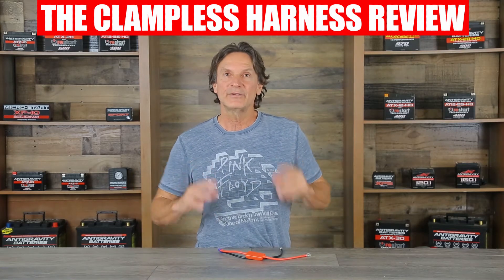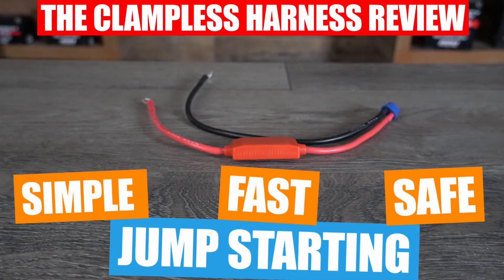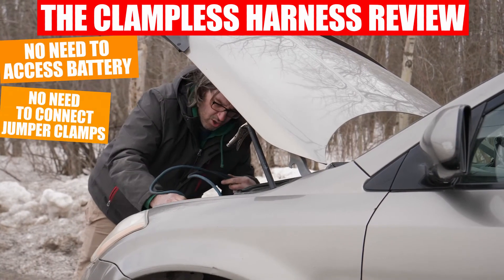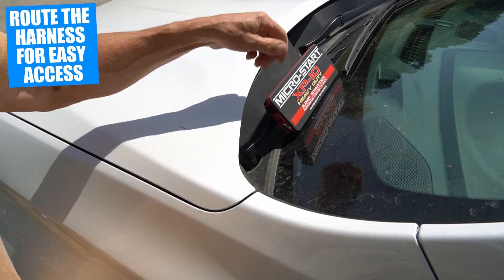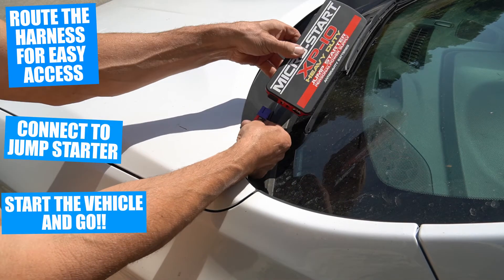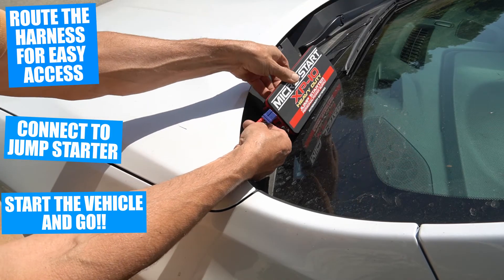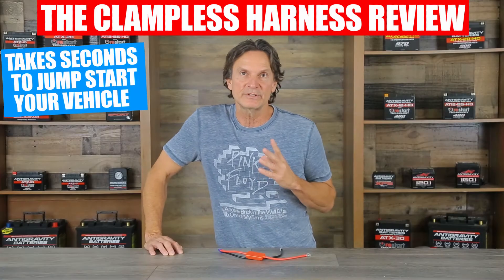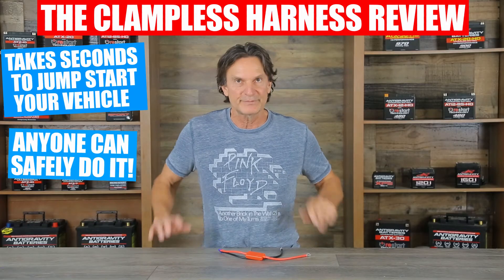But with the Anti-Gravity Battery's clampless harness, it is incredibly simple, fast, and safe to use because you do not need to access your battery at all or connect the jumper clamps. You simply route the clampless harness to an easily accessible area outside the vehicle. Then when you need it, you simply plug in the jump-starter into the wireless harness, start your vehicle, and drive away. It takes only seconds and makes jump-starting your vehicle so easy that anyone in your family can do it without any special knowledge.